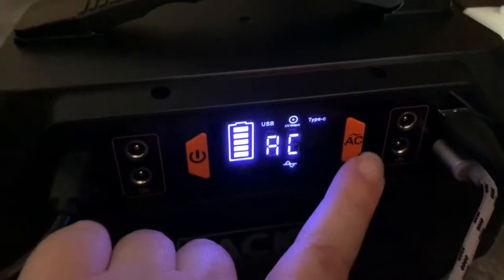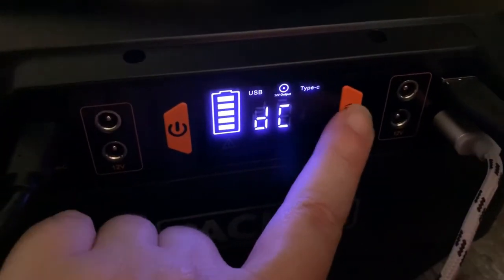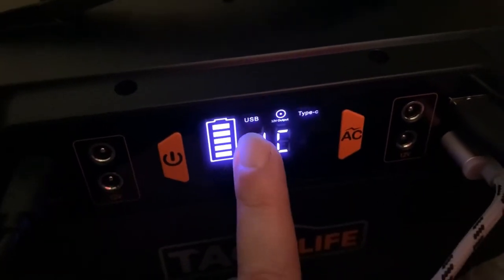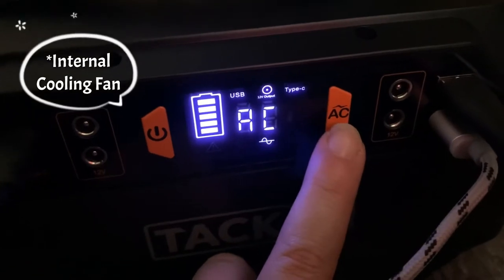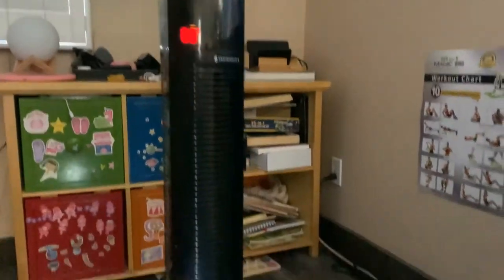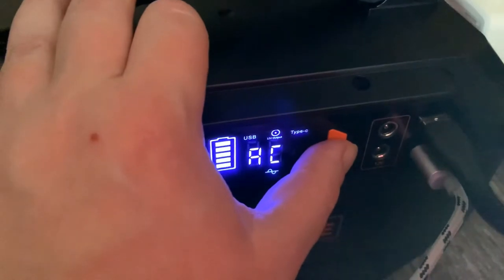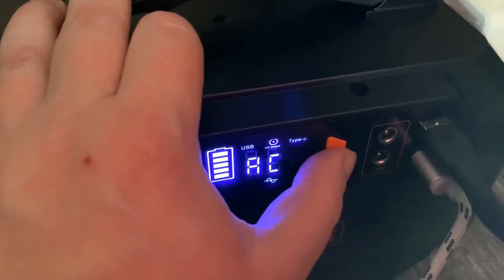In order to switch from AC to DC, just press the little AC button and then anything plugged into the AC port automatically shuts off. When I push this button, it turns back to AC again and you'll hear the fan turning on. Anything plugged into it is back and working once again. To switch back to DC, push the AC button again and everything plugged into it will be off.